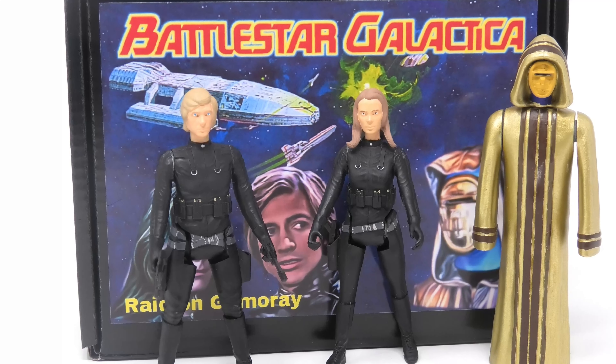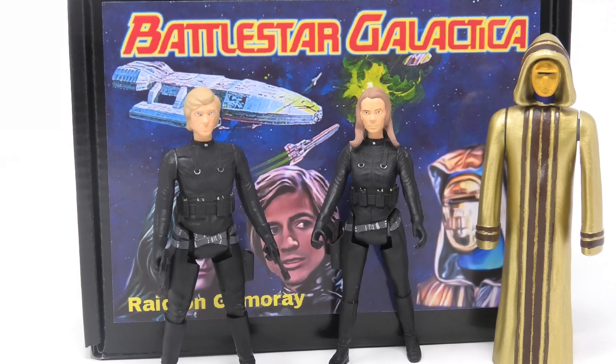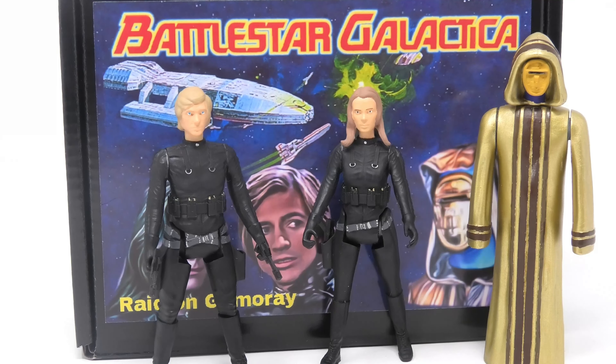Unpainted, painted like you see here, and even a very retro style that mimics the original Mattel figures with no facial features.